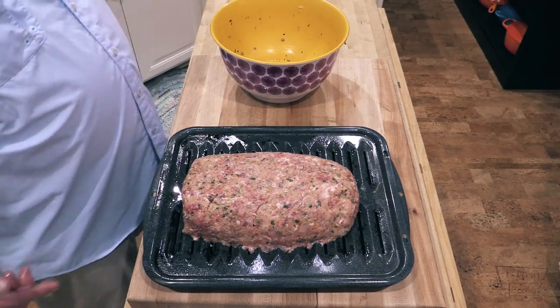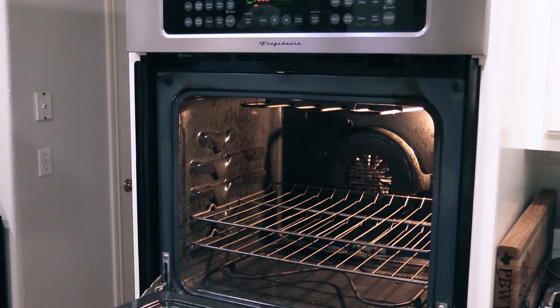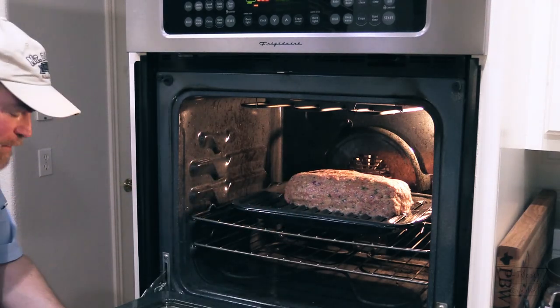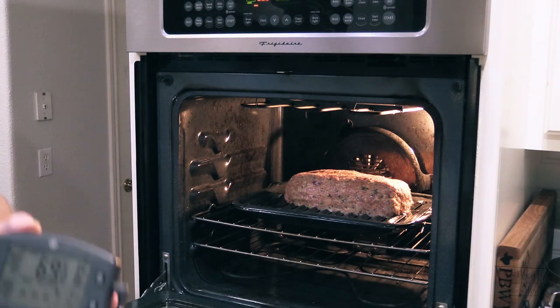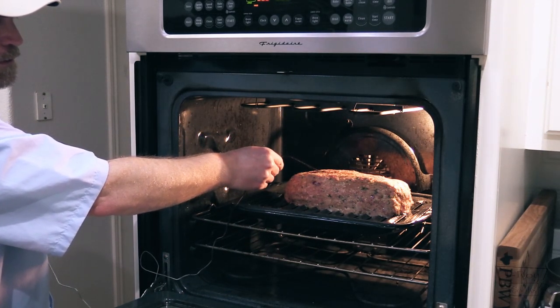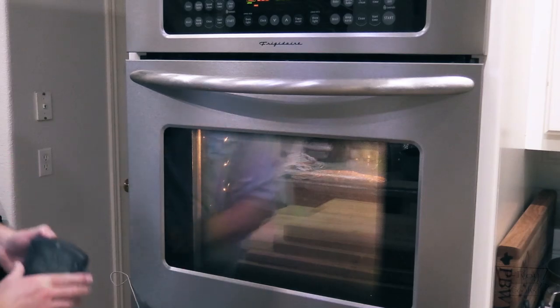The oven is 350 Fahrenheit and we're going to go about 45 to 50 minutes. I'm going to insert a meat probe — this is a Smoke thermometer — right in the middle, and close the oven door on it with the magnet stuck down there. We want to reach about 155 to 160 degrees internal temperature Fahrenheit. We'll check back on it in a little bit, and we're also going to make a sauce for the topping, so stick around for that.